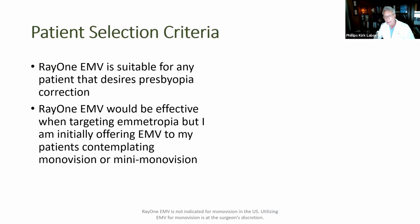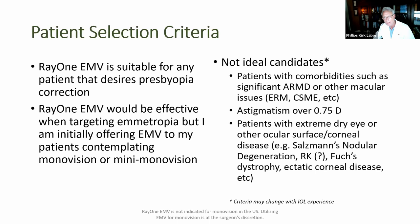Initially I used the implant for many monovision patients, but now that I've seen the results I'm offering this to all patients interested in some presbyopia correction and spectacle independence who can't necessarily afford a premium lens. I mentioned the monovision and mini-monovision that I initially used it for — these are my personal criteria before I'll put one of these implants in somebody. Astigmatism is somewhat of an uncertain factor, and I suspect before long I'll begin offering this alongside astigmatism correction at the same time.